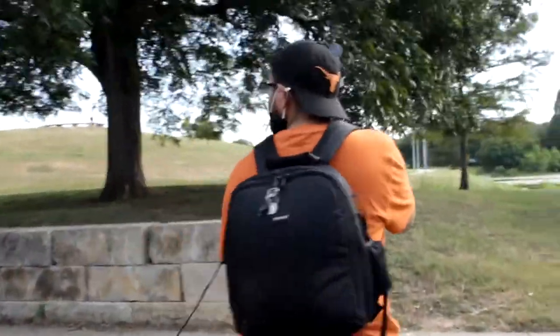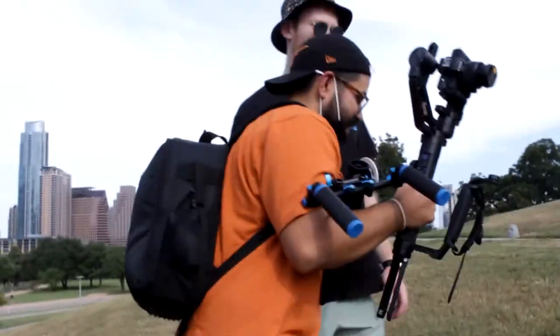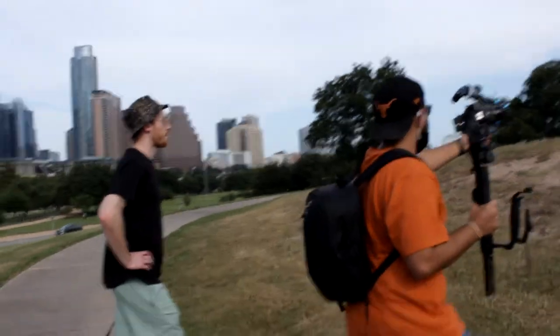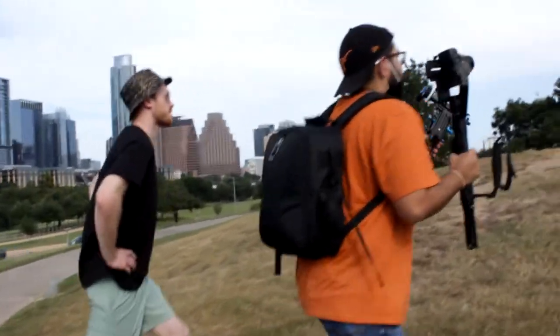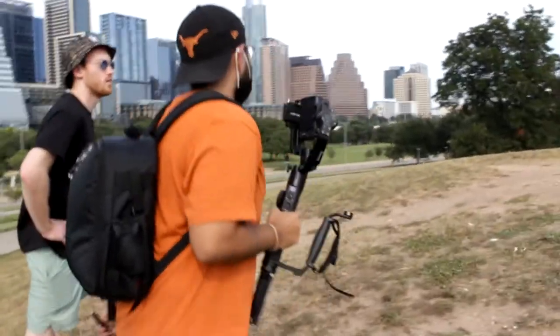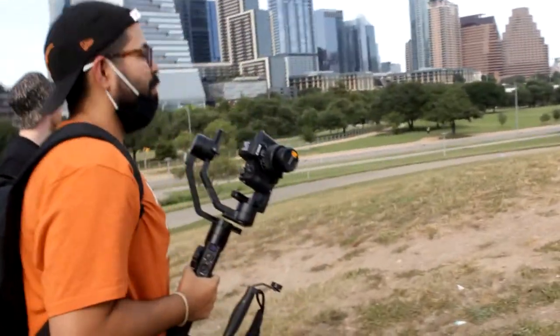Today I'm shooting a music video for a local artist named Sloan — he's also my friend and we've collaborated together in the past. The process usually involves him sending me the song he wants to make the video for, then a general idea of what he wants in the video, and I work with that and make suggestions. It's a pretty collaborative process.